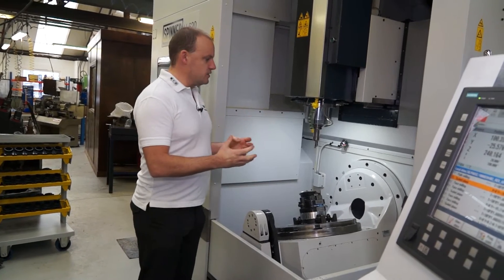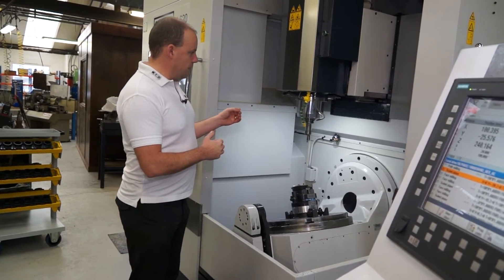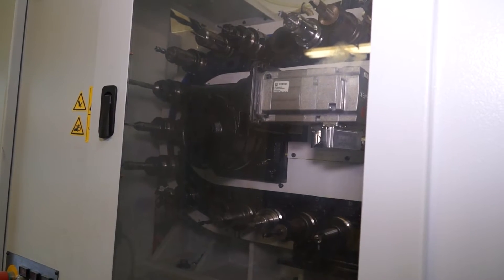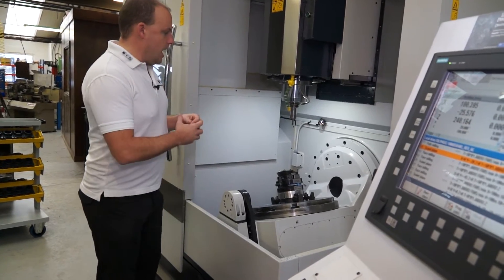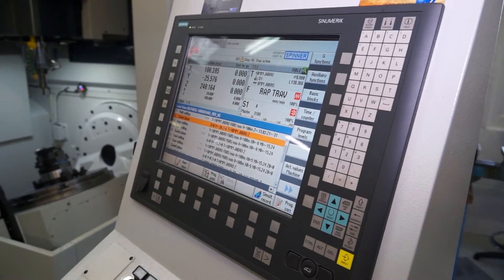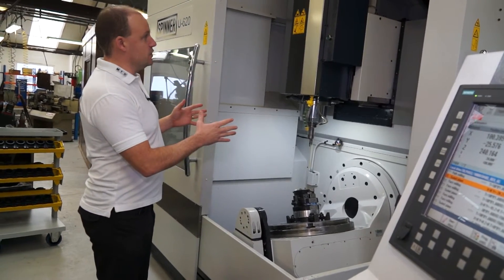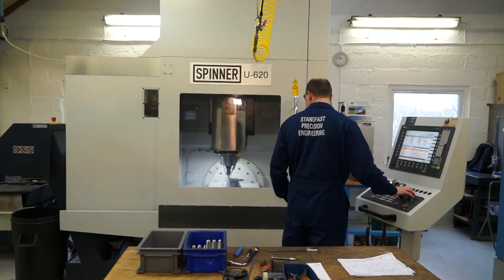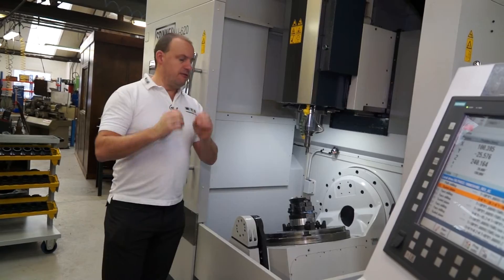A lot of other machines don't have that locking mechanism, which this particular machine does. We've mentioned the through-tool cooler. We also have a 32 station tool changer, housed outside of the working area. We have a Siemens control on this machine, and because we've got high pressure cooling, we've got additional guarding around the top so there's no splash outside of the machining area.